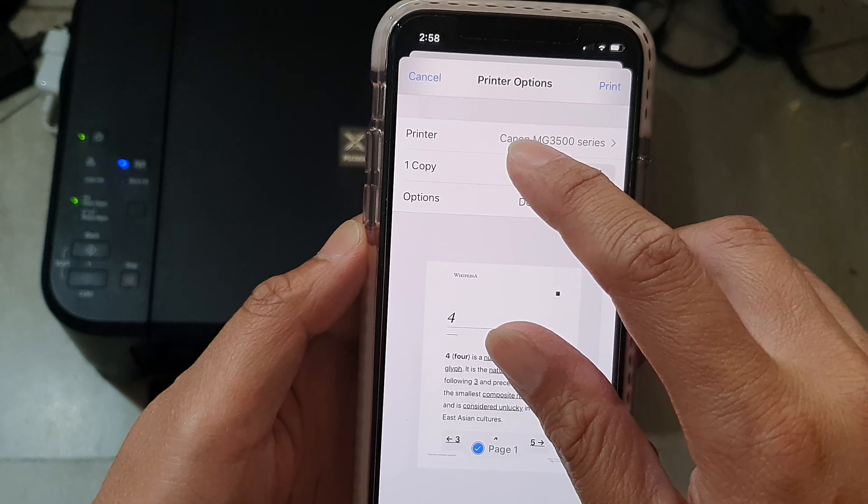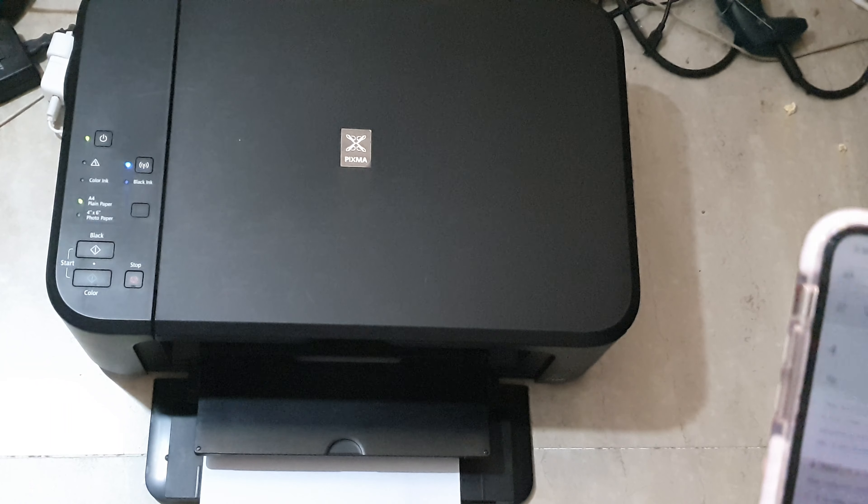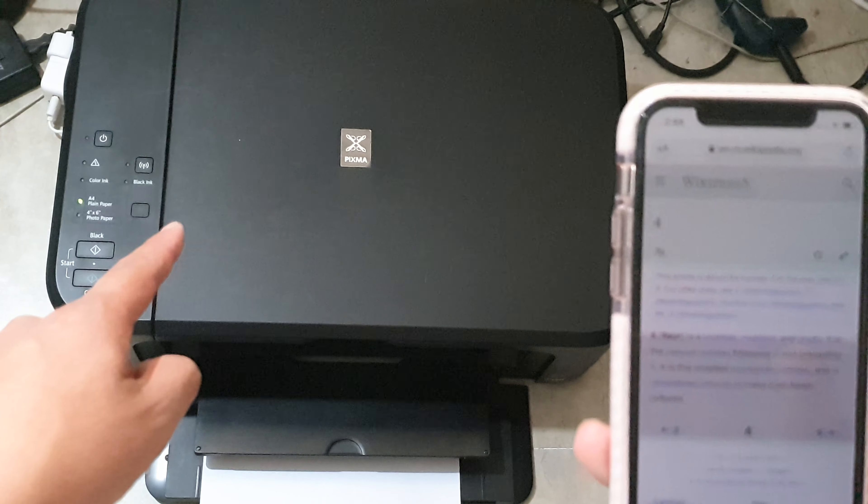Here you can look at the page that you want to print out. It has four pages, so you can try to choose which ones to print, and then just tap on the Print button.